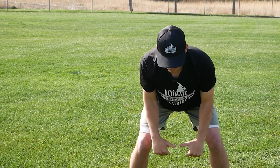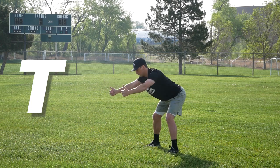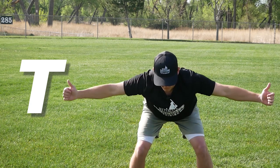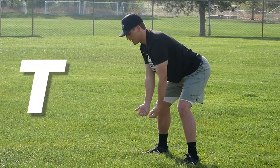Then we jump into Ts. Ts are similar to Ys — with Ys we went thumbs to the sky and created a Y shape. For Ts, we go out to the side like this, creating a T shape. Controlling it up, controlling it down.